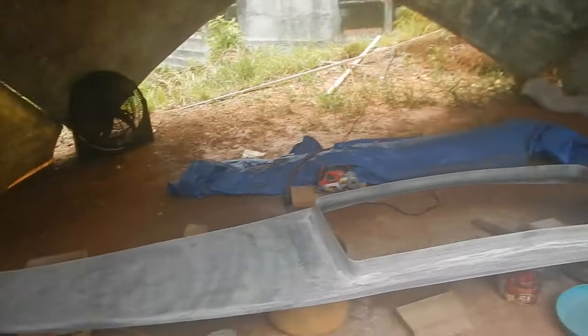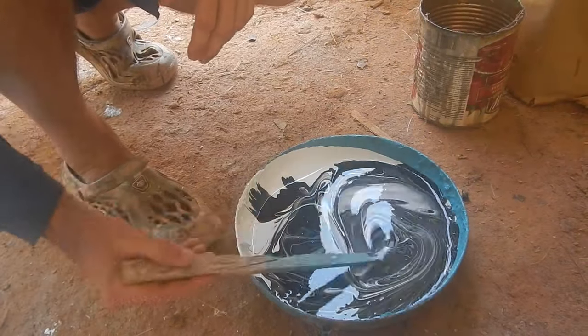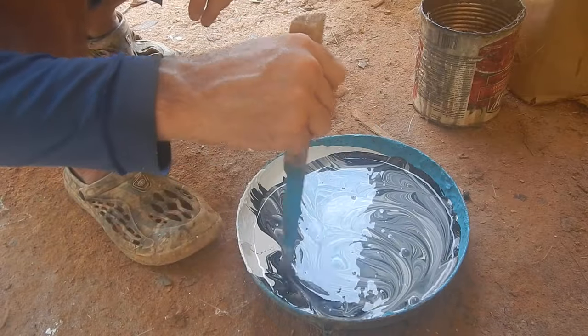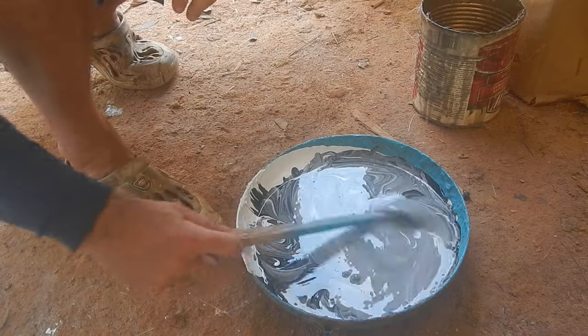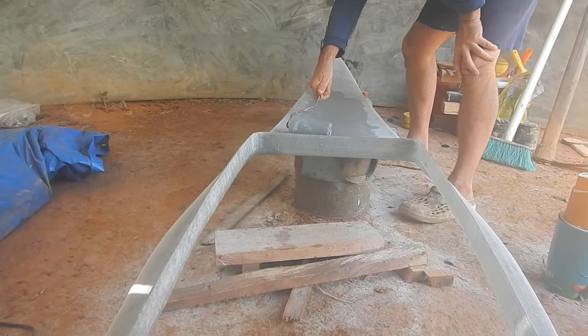Alright, I think that's sanded enough for paint to stick. Gray — yeah, that's what I'm doing, gray. They are the same kind of paint, so I presume I can mix them up. Esmalte — otherwise known as enamel. There. Oh, that's great.